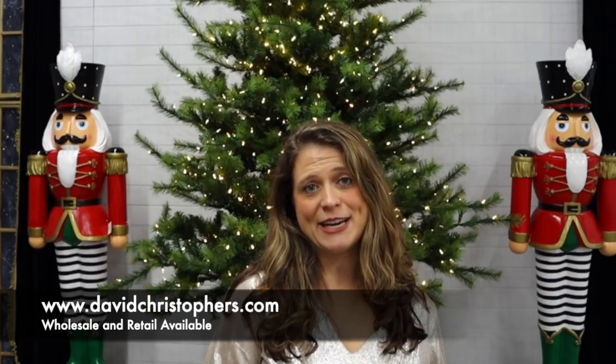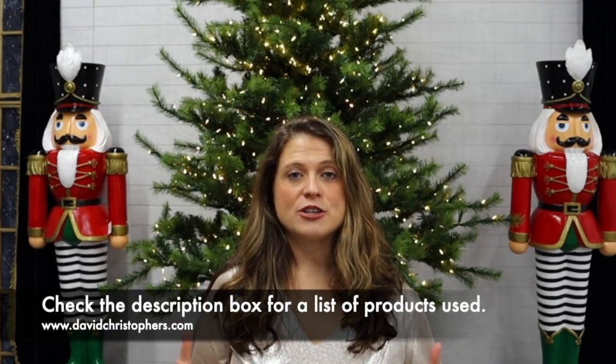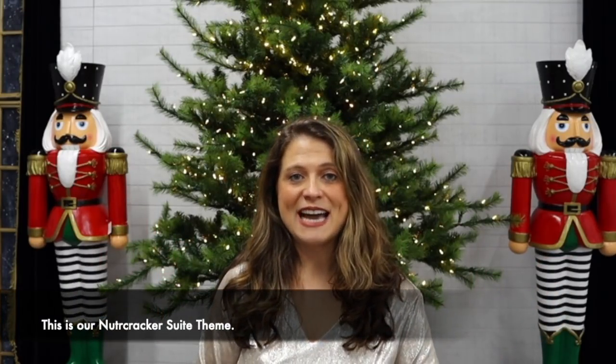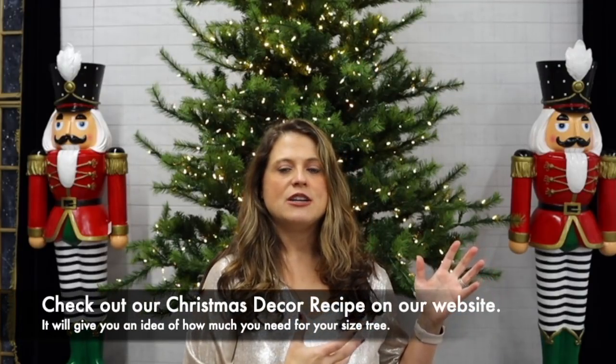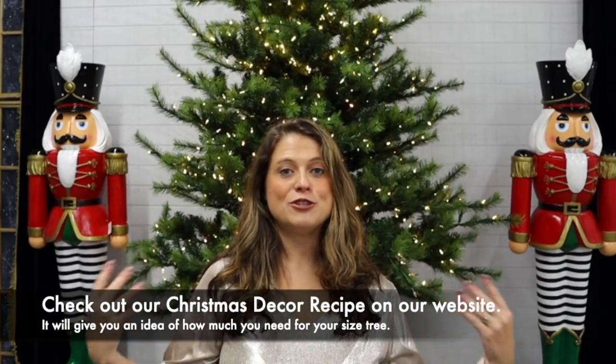Everything you see in our video today can be found at davidchristophers.com. We sell wholesale and retail. Check the description box below — you'll see a list of the products used and a link to shop them all. Don't get overwhelmed; David is going to add a large amount of product to this tree, but you don't have to buy everything you see.